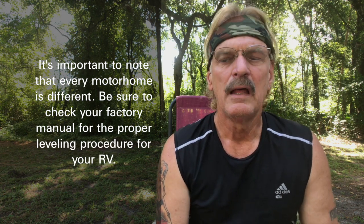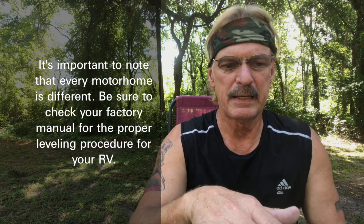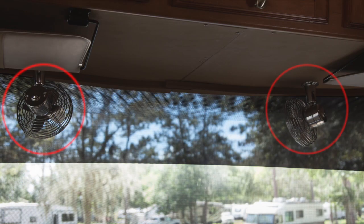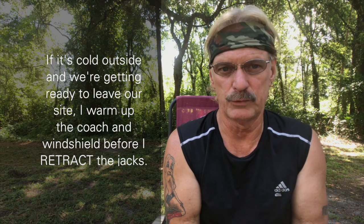On our coach, I raise the front first. This is according to the manual and many other recommendations I've gotten from other people. The reason I put the front up first is because it raises that up and takes pressure off of the windshield. This is extremely important in the winter time when it's really cold. I've read where people have actually cracked their windshield from either improper leveling or not warming up the interior first. So if it's cold, I get the heat on and the fans going up front by the windshield, heating up that area before I level the coach. Regardless, I always level the front first.